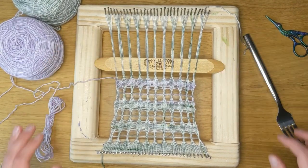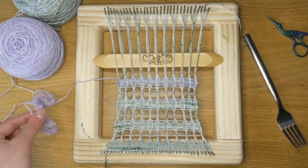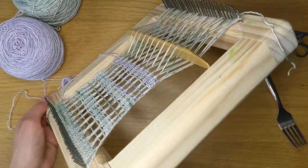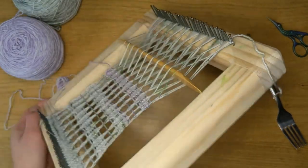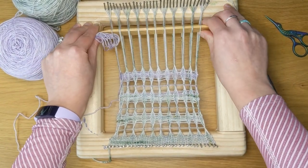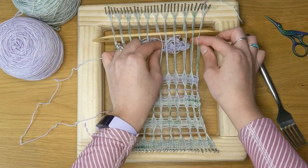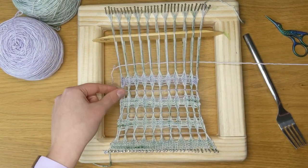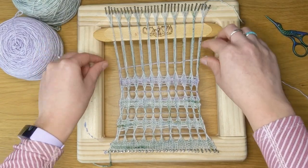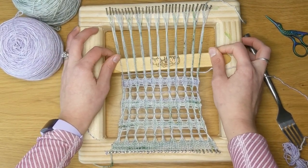So here I have twisted all of my lino, and I'm going to put my weft through here by opening up a shed. I'm opening it up by just twisting my pickup stick. And then I will be putting my weft through.